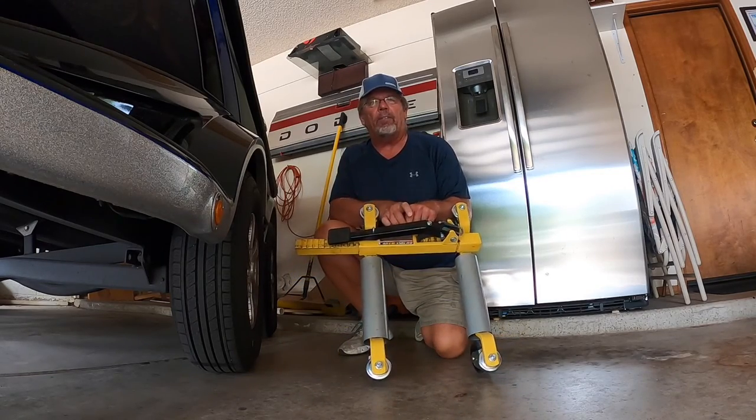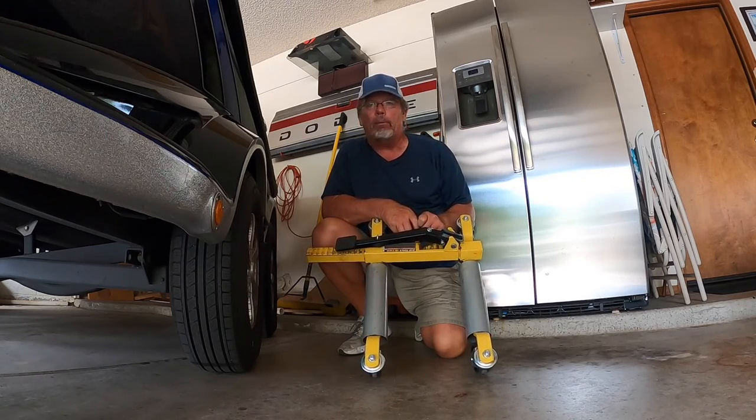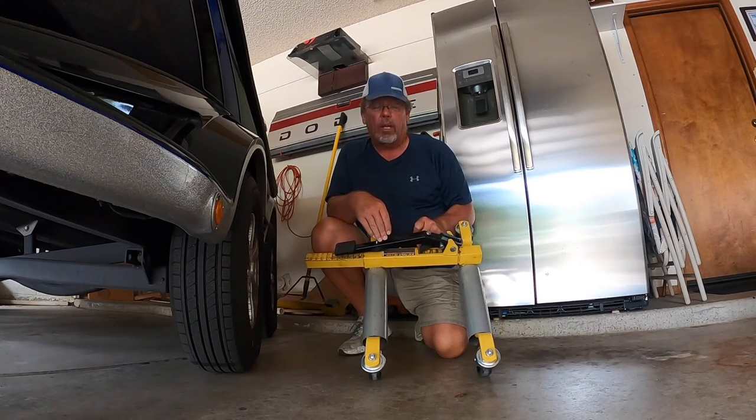So here's the secret. This is called a vehicle positioning wheel dolly. You can pick these up from several different manufacturers. You can buy them online on Amazon. I got mine from Harbor Freight Tools. These are made by a company by the name of Daytona.